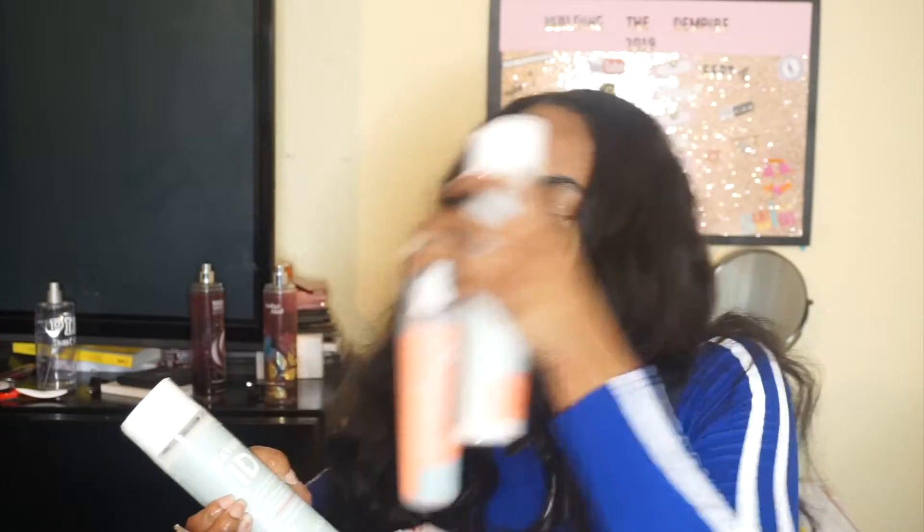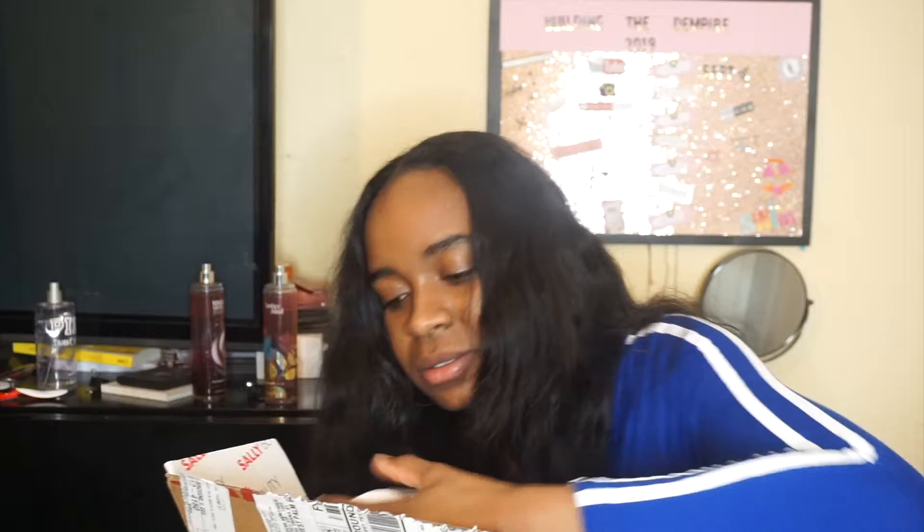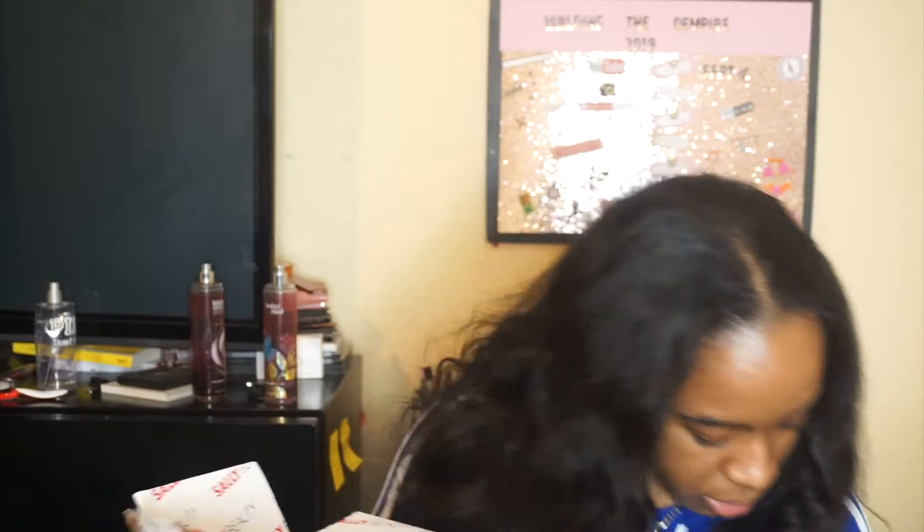The next thing I got is the whole Texture ID line. I got the deep treatment mask, the curl clarifying shampoo, the intense moisturizing leave-in conditioner, and the three times moisture cream conditioner. So that's what I got from the Texture ID line.